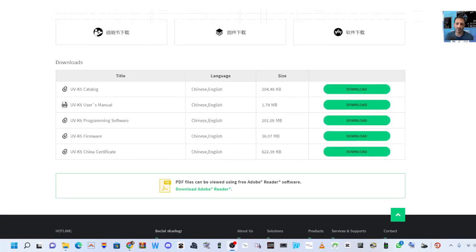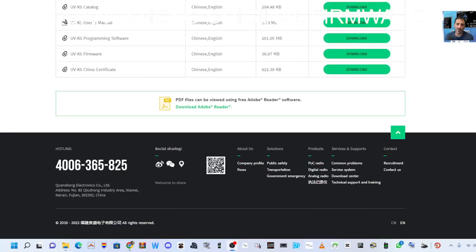Yes you can, and there's many of the firmware providers, or modified firmware providers, that also provide the original firmware. There's a link here in this video.